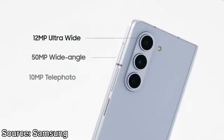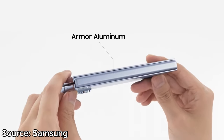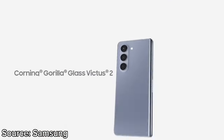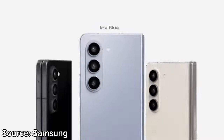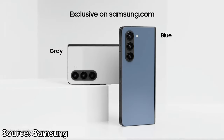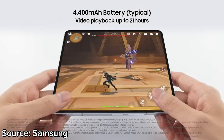The display also supports HDR10+. While it is also S Pen compatible, Samsung still hasn't managed to fit the stylus inside the phone itself. Instead, the company is offering a new slim S Pen case which, as the name implies, is pretty slim versus Samsung's official case for the Fold 4.